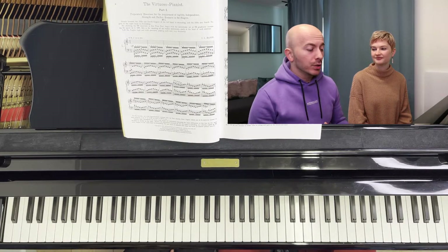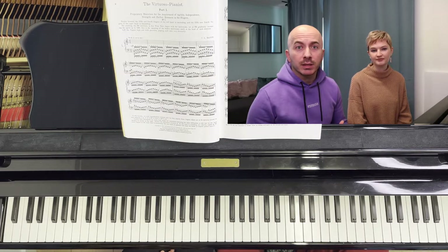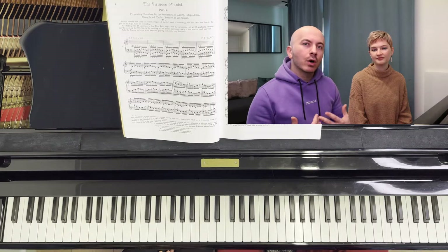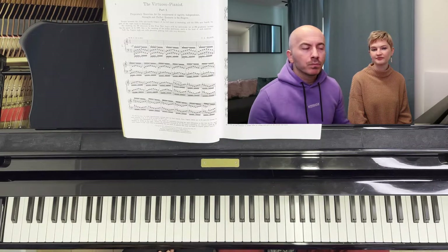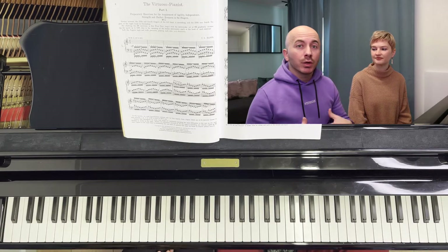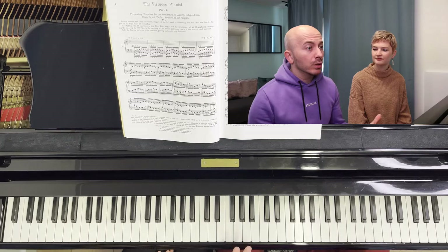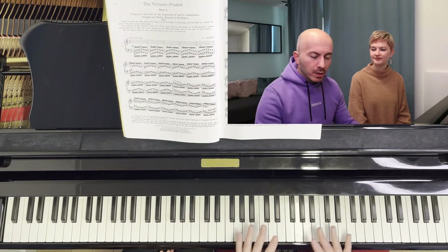Aside from all the technical benefits, one of the great benefits of these transposing exercises is that you're going to start learning the major keys better. When you see a piece with two sharps and you're in a major key, you'll refer to these exercises and think: 'I have two sharps — the piece sounds in major, so I'm most likely in D major.' When you move across the different key signatures, you're going to learn much more about them. Since the exercises themselves are simple, you can explore the different key signatures very peacefully.